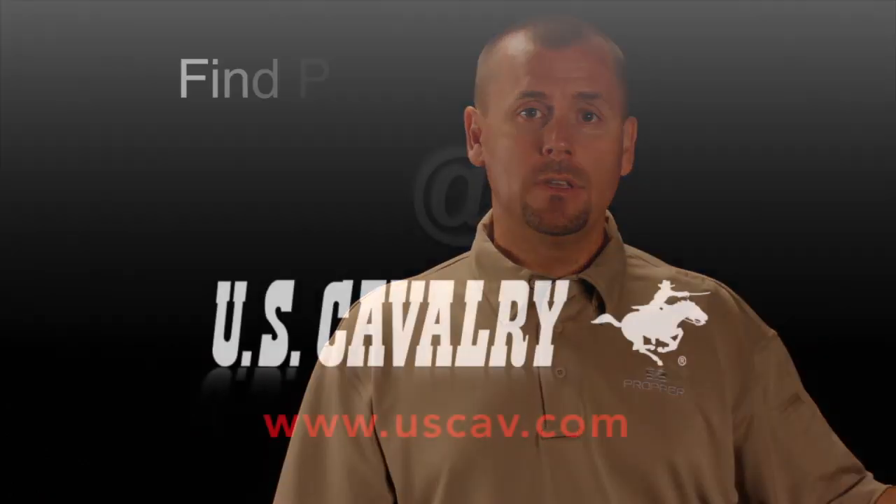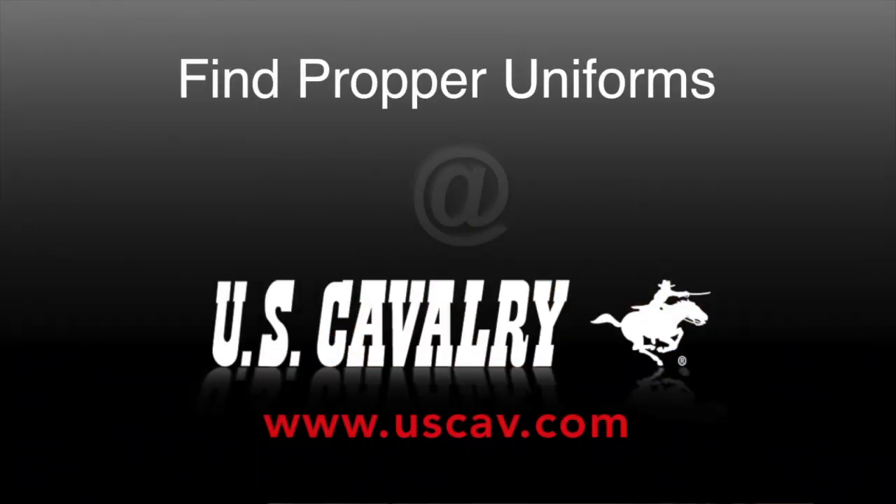These garments are approved for active duty U.S. Army. They come in extra small to 4XL in a variety of lengths. Go to uscab.com to get your pair today.